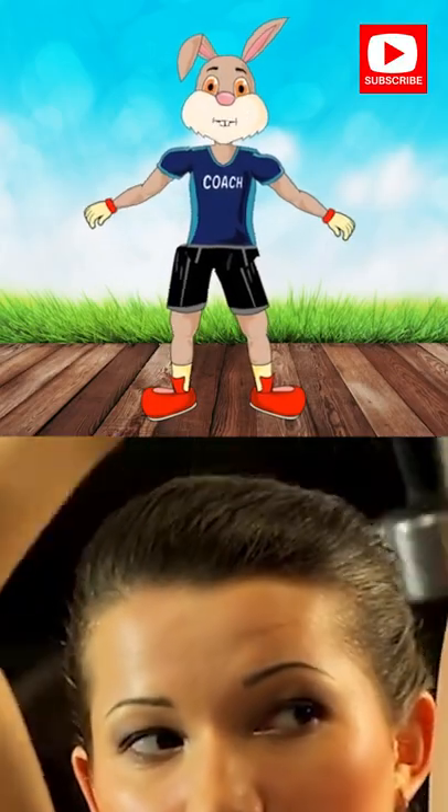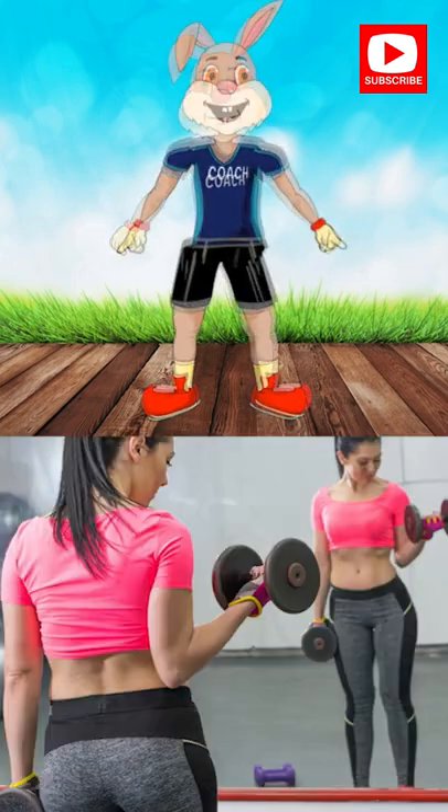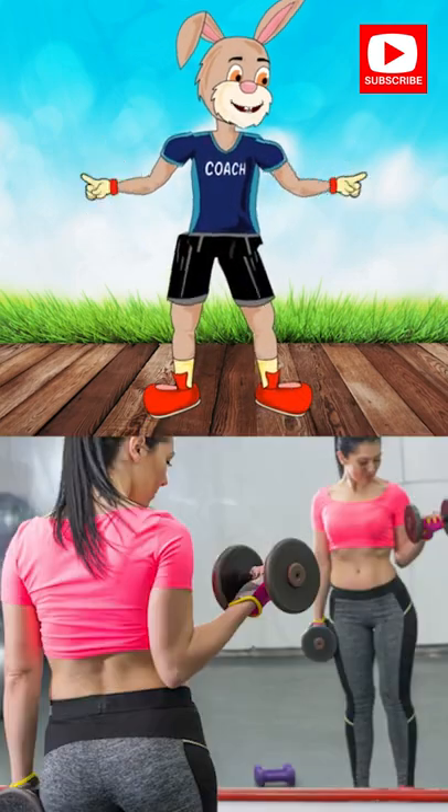Tip. Focus on proper form and mind-muscle connection. Look in the mirror. That's your competition.